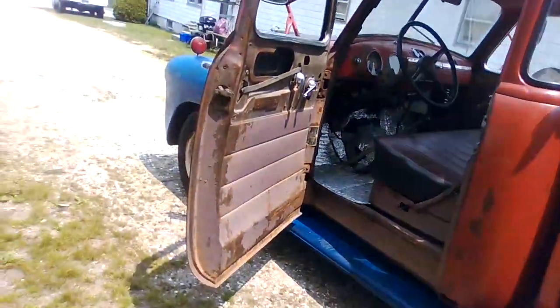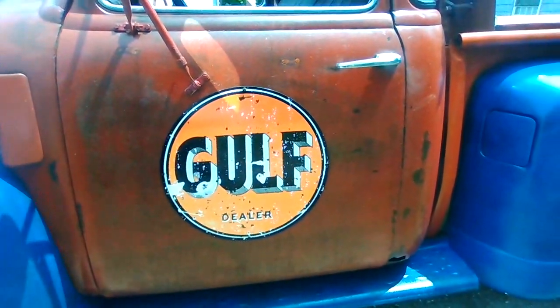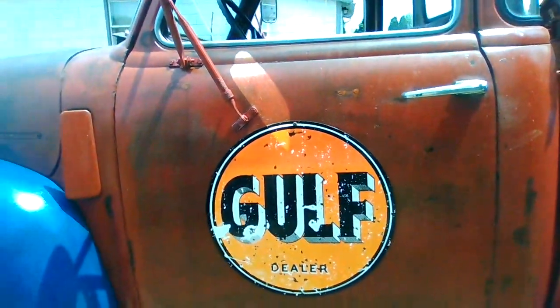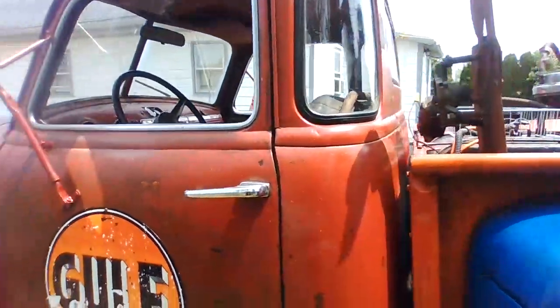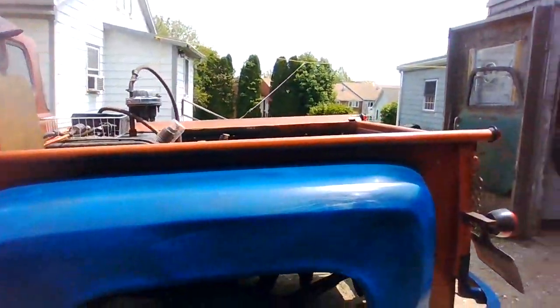I got to paint this sign — obviously it's not a real Gulf sign, it's what they call a repop, and the colors aren't right because they're black. So I got to repaint that blue and orange. And I'm going to do the cab with the orange, the same way as I did on the bed, and then work it back as a patina.